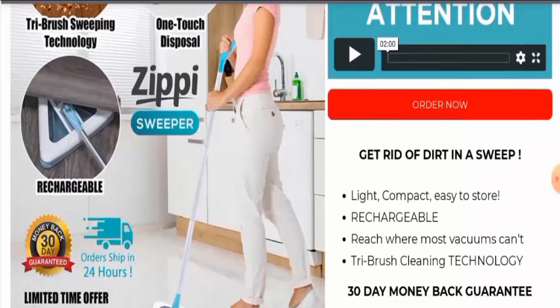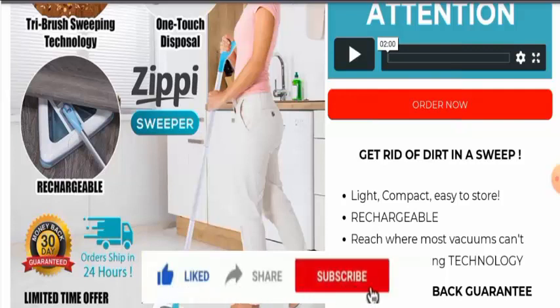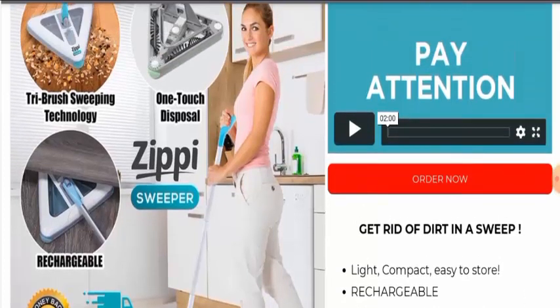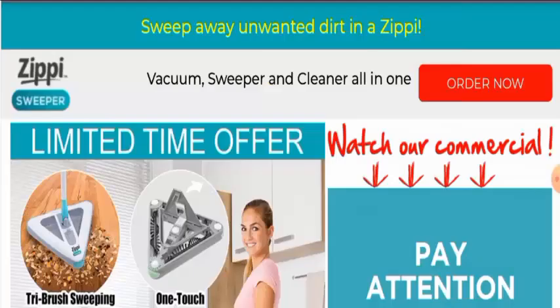Next we will discuss about the legitimacy factors of this product. After checking, we have found out that this product is only available on this particular website. We couldn't find its release date anywhere. Also, this product does not have any social media presence. We checked this website's domain age and trust score — this website was registered on 28th September 2002, which means it is a very old website.